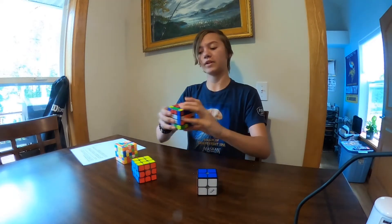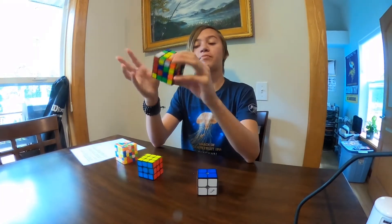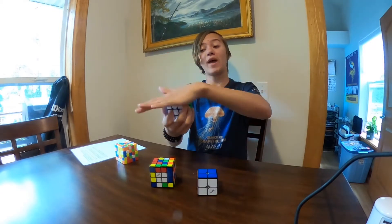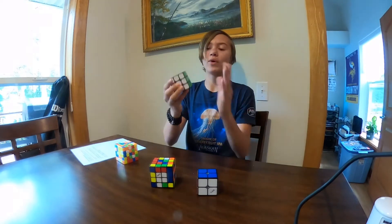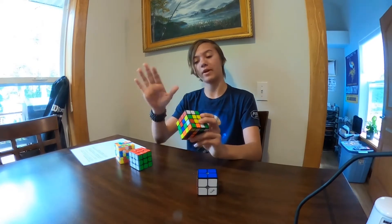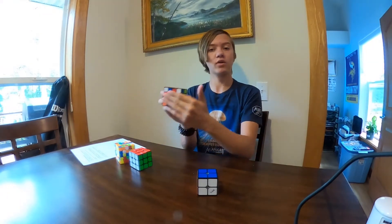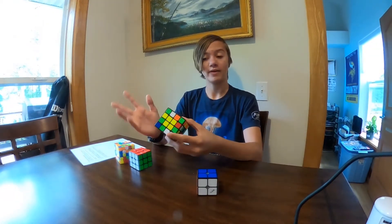Now we have the yellow face and white face completely solved. Moving on to the other sides — a memorization piece: whenever you see the yellow face towards you with the red face on top, green is always to the left, never blue. You have to memorize that, because if you get it wrong — say you put blue here instead of green — it would be completely ruined and you couldn't physically solve it anymore.